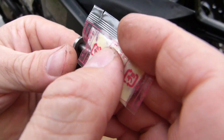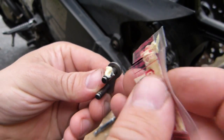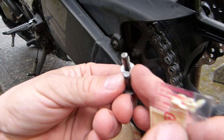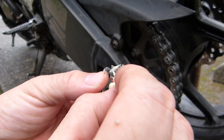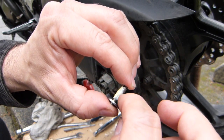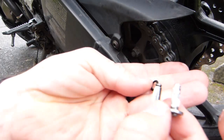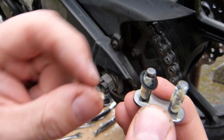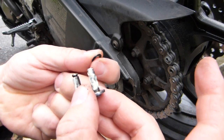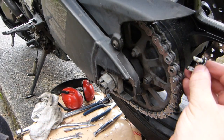For this lubrication, use clean hands. The chain wears precisely at these pins — the pin's diameter shortens in use, and that's why chains elongate. Chains don't elongate because the steel stretches; they elongate because the diameters of these pins wear. Take your time — this is finicky work. The lubricant needs to be on the pin and somewhat underneath the O-rings, not on the outside.